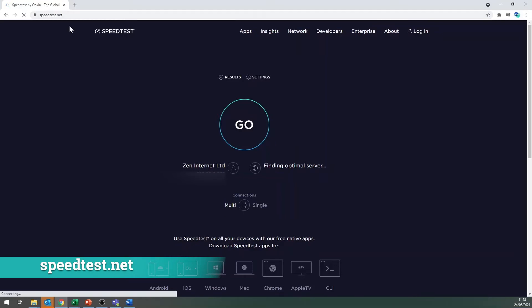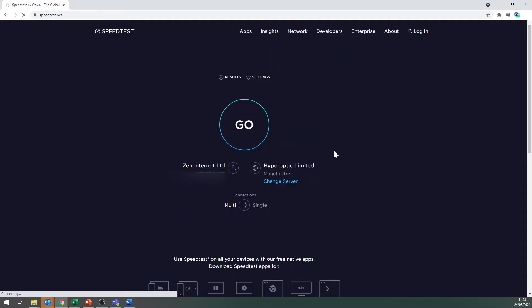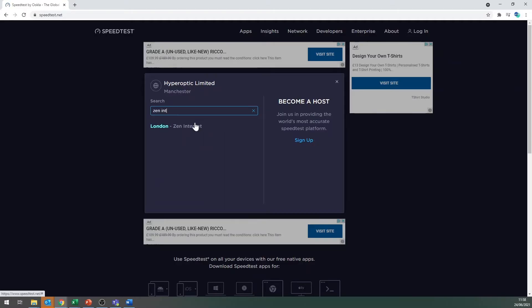Once you're happy with this, open up your browser and go to speedtest.net. Select 'Change Server' and search for Zen Internet, then go.